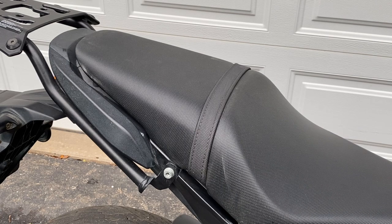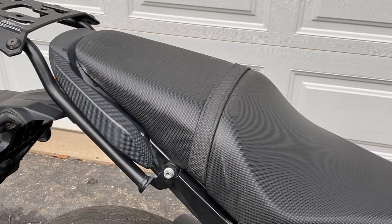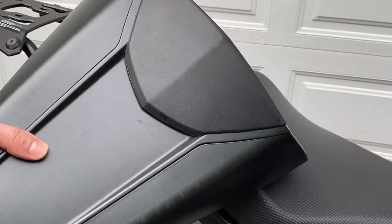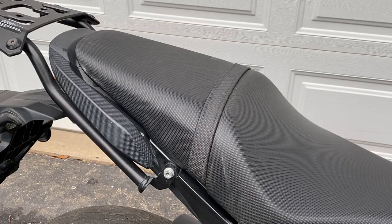I just took this cowl off and you can see that it's left a couple of scuff marks on my seat. I don't really mind it but some might if you're not keeping it on. I do keep mine on full time. I originally purchased this cowl because I thought it would look cool in my track day photos, and then I left it on full time because I never carry a passenger.